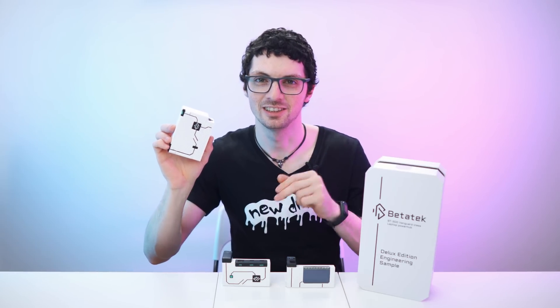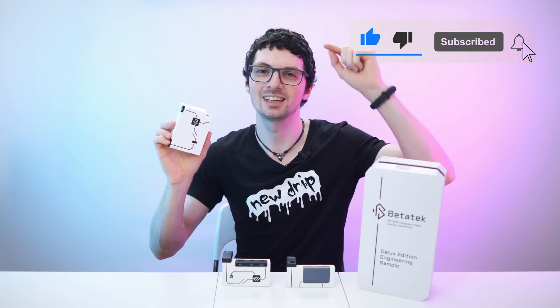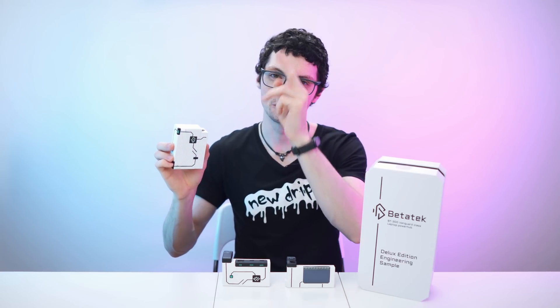Check out the product links in the description if you're interested — I will link the best deals for you. But before you go, smash that like button, subscribe, ring the bell and click 'All' to never miss amazing Tech Magnet videos. That's it for this one — enjoy your day and I will see you soon.